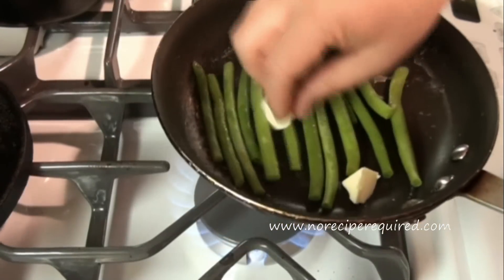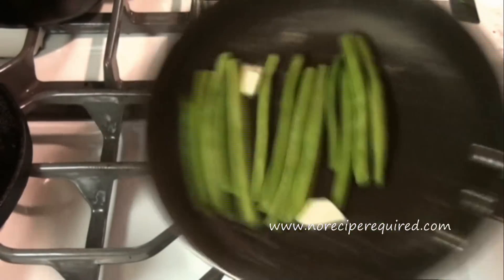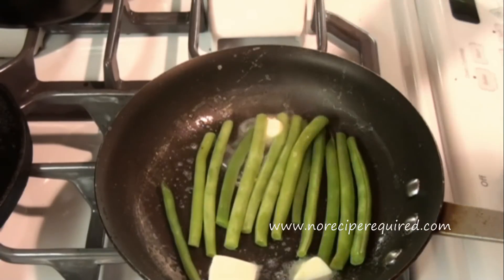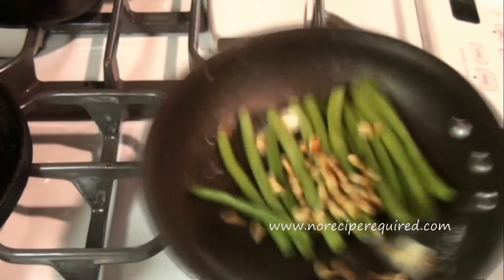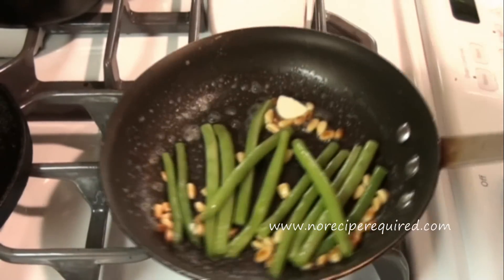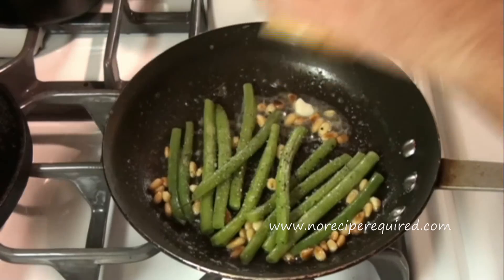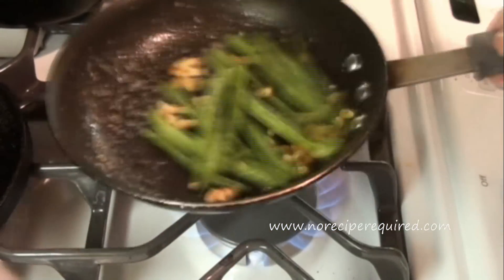Our green beans are done. I just drained off the water. I'm going to add just a little tab of butter there, because butter tastes good. And then I'm going to add in my toasted pine nuts — just right on there, give it a nice little toss. Let those pine nuts come up to temperature. Then we're going to season with a little bit of salt and a little bit of pepper.